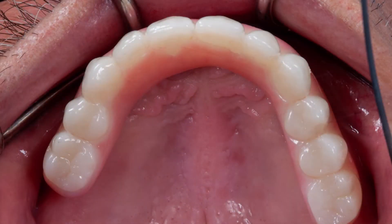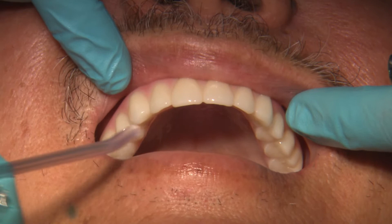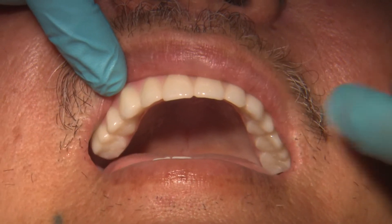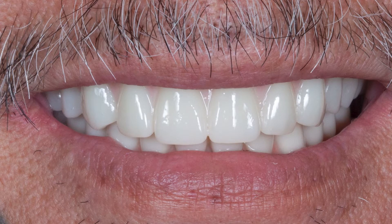Once the Bruxer prosthesis is fully seated, let's quickly run through our checklist one last time. Confirm the midline and incisal edge position, evaluate the patient's smile, look at the lip support, the contour of the smile line, and the pink-to-white ratio.